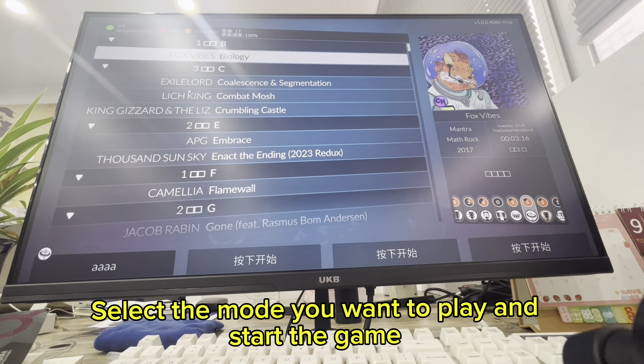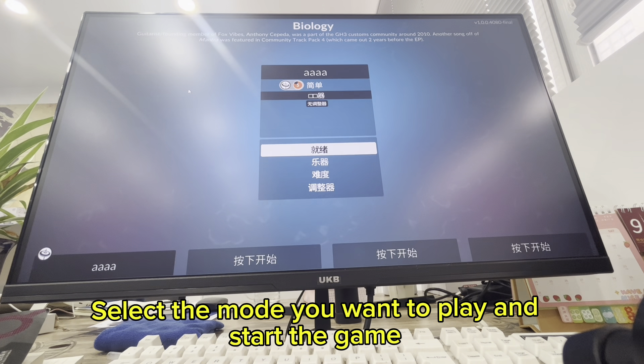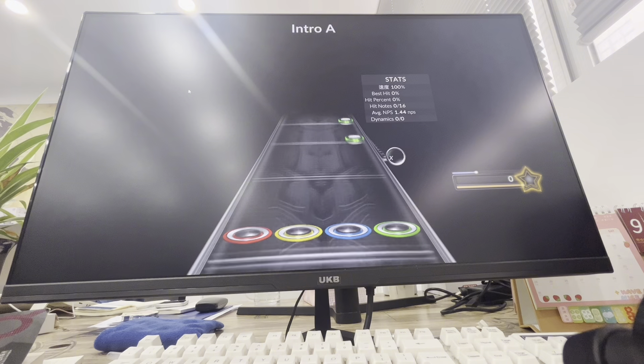Select the mode you want to play and start the game. If you want to play with another player, select the player option and then enter the key adjustment mode to configure accordingly.